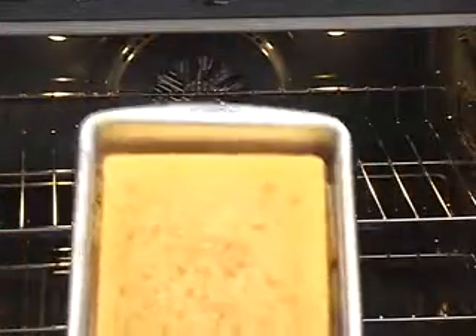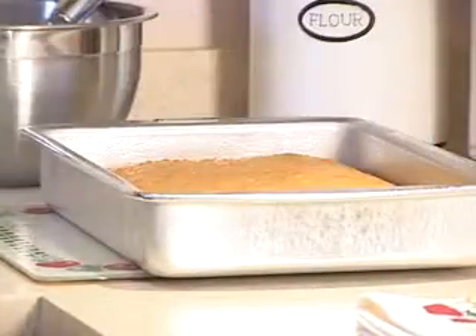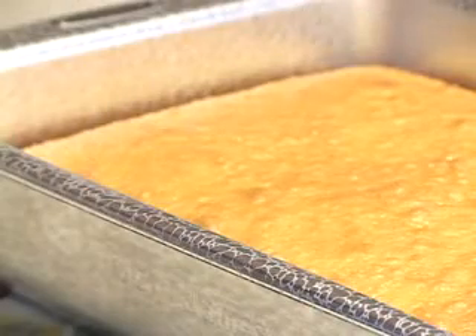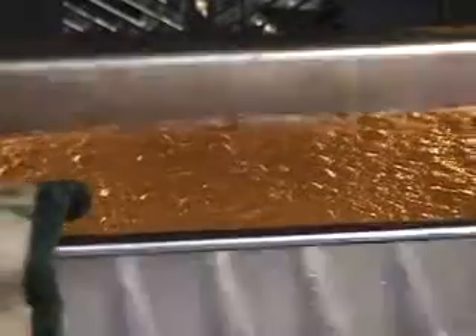A good baker knows that baked goods displayed well taste just that much better. The good folks from That's My Pan in Eau Claire, Wisconsin couldn't agree more. That's why they've created their own special line of personalized, engraved cake pans.